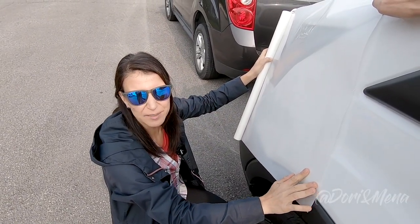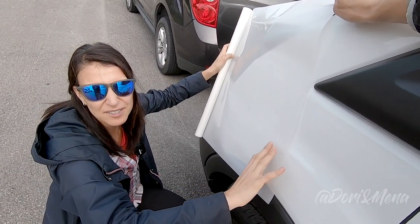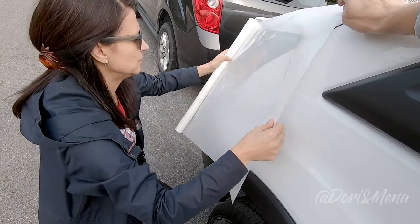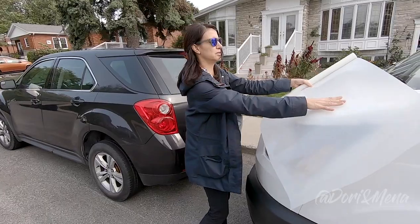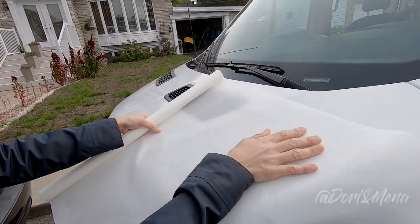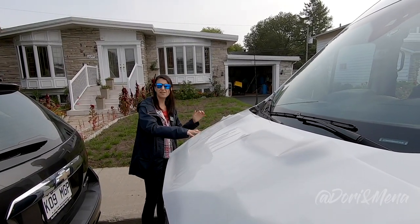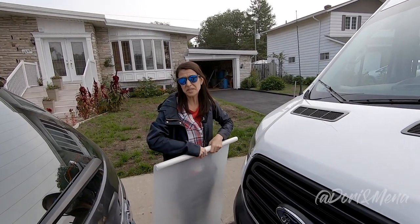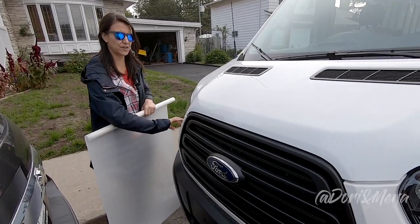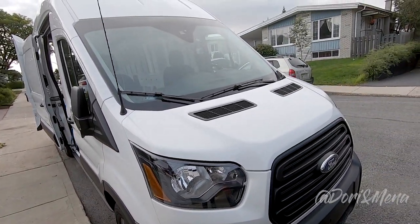We unrolled the film and figured out it's like puzzle pieces — you have to match each piece to where it goes. One piece fits on the driver's side fender, and the next one is clearly the hood because you can see how it comes down. We have an extra piece we could potentially cut out for other areas. We don't have a piece for one section, which we'll have to figure out. We're going to start on the driver's side, clean it, and then install the film.